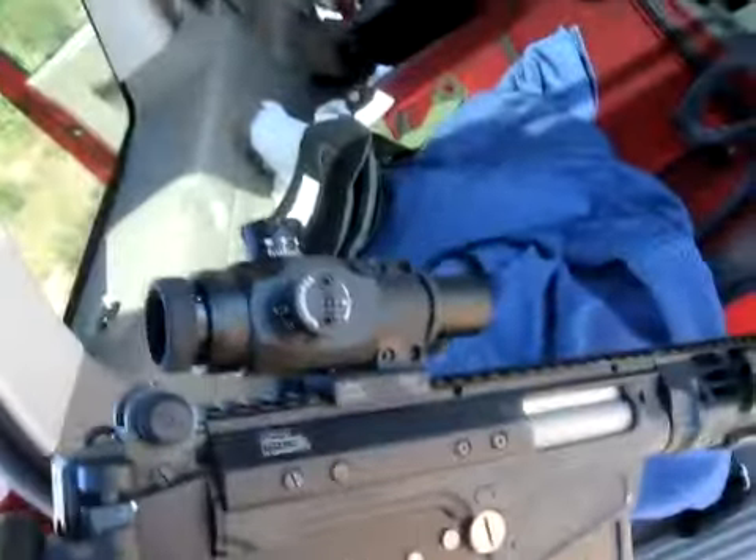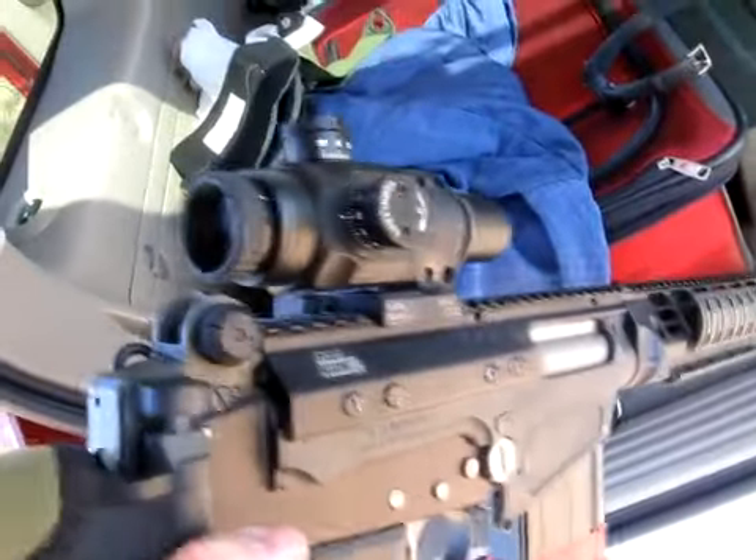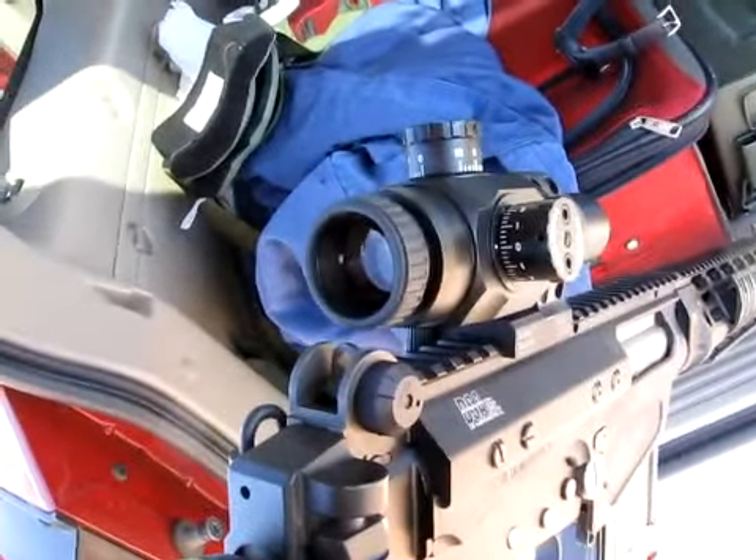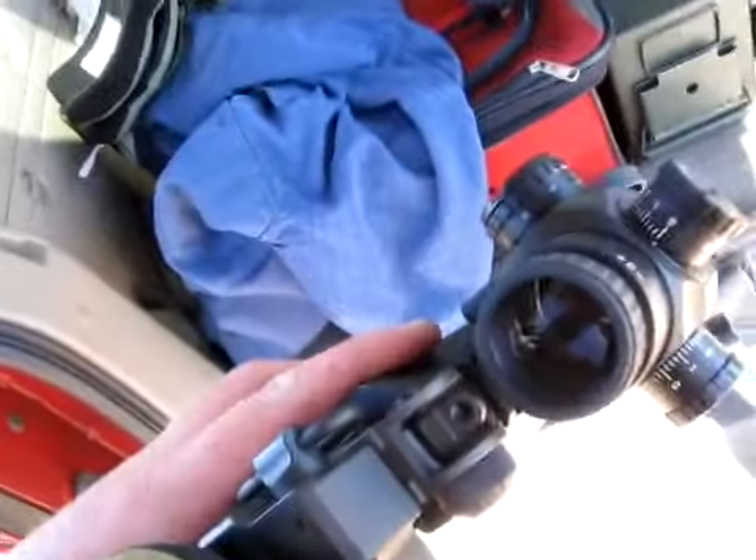Because of that fact, it's going to go back to IOR under warranty and get replaced. And then most likely this optic is going to be for sale. If it wasn't for that, I'd really like it.